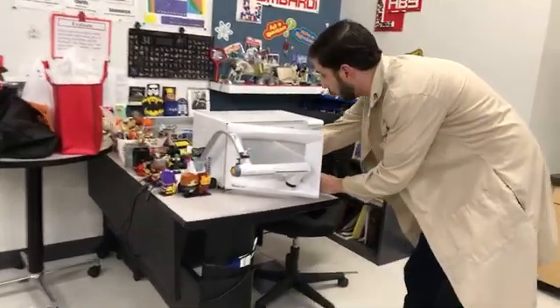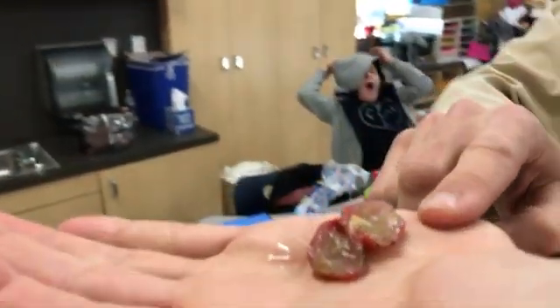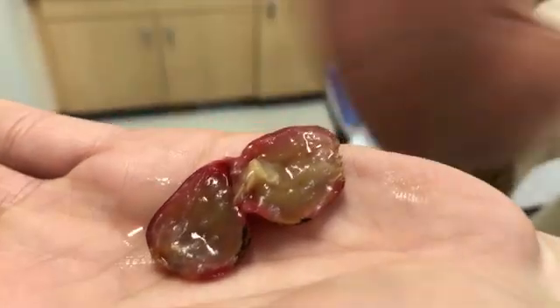Let's end the video with a close-up of the grape. Let's see what it looked like — it's probably cooled off by now. It's slimy, it smells a little burnt, and it's got black on it. We'll zoom in with the camera and end with that. Until next time.